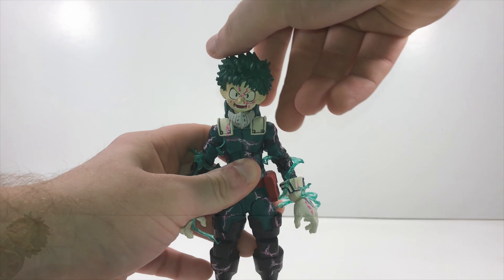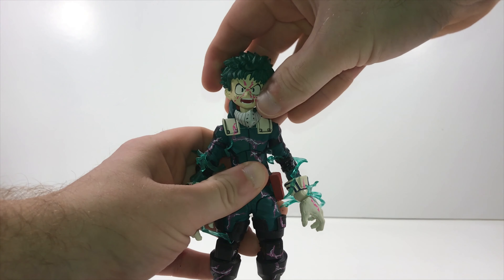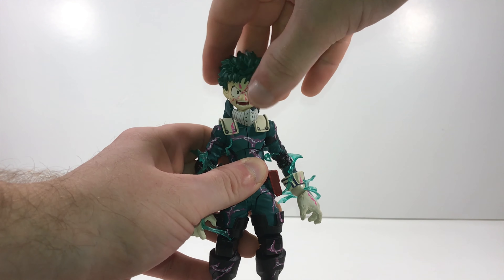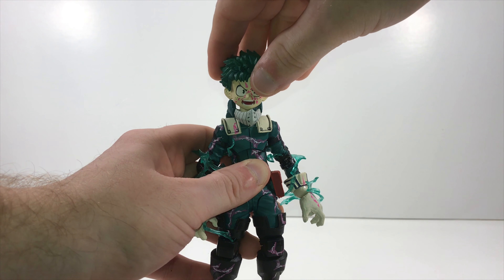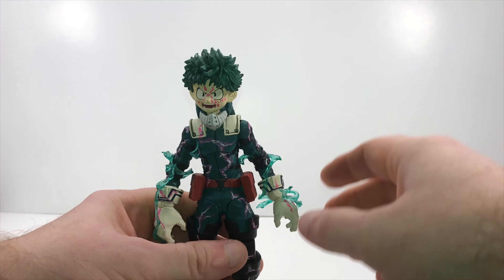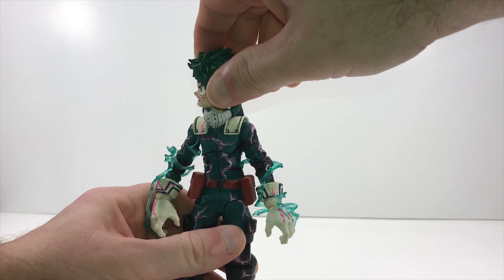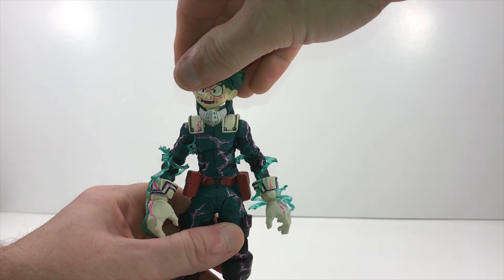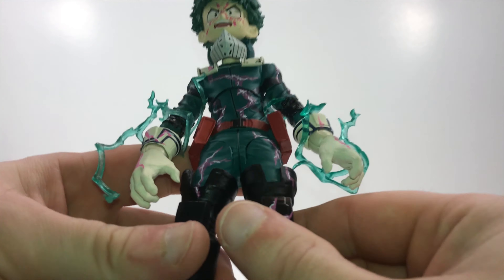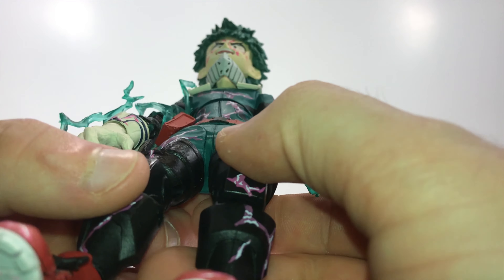That's a good look at his articulation. He can tilt his head to either side and rotate it in a full 360. It felt like it wanted to pop off, but it's still in there securely. So don't worry about that if you feel your figure's head wants to pop off when you're spinning it around. Let's get a better look at that sculpt work.